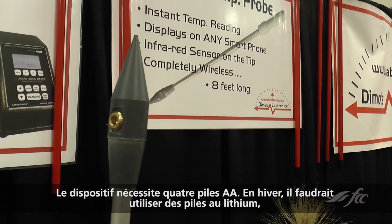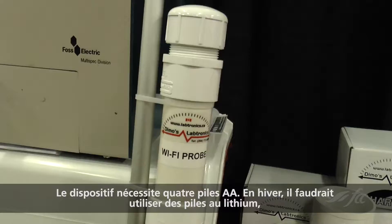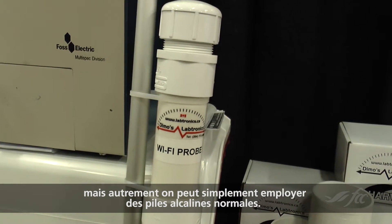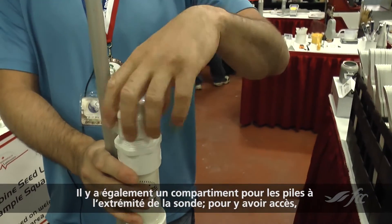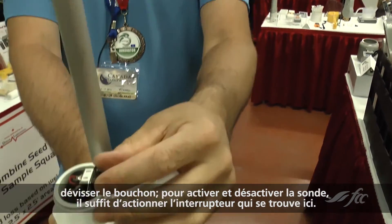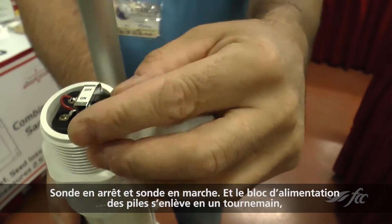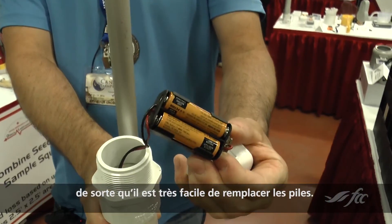It takes four AA batteries. In the winter time those batteries should be lithium batteries, otherwise they can be regular alkaline batteries. There's a battery holder in the end — you can just unscrew the cap and switch it on or off with the switch here. The battery pack just pulls out so the batteries are very easy to change.